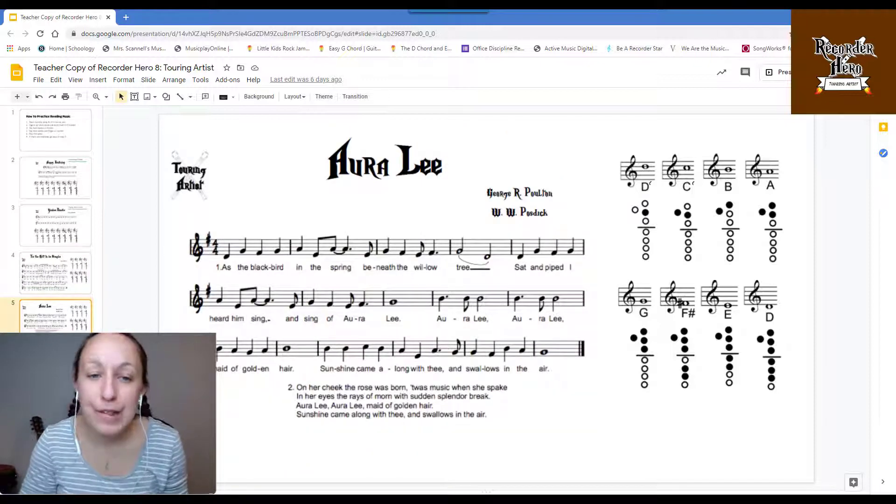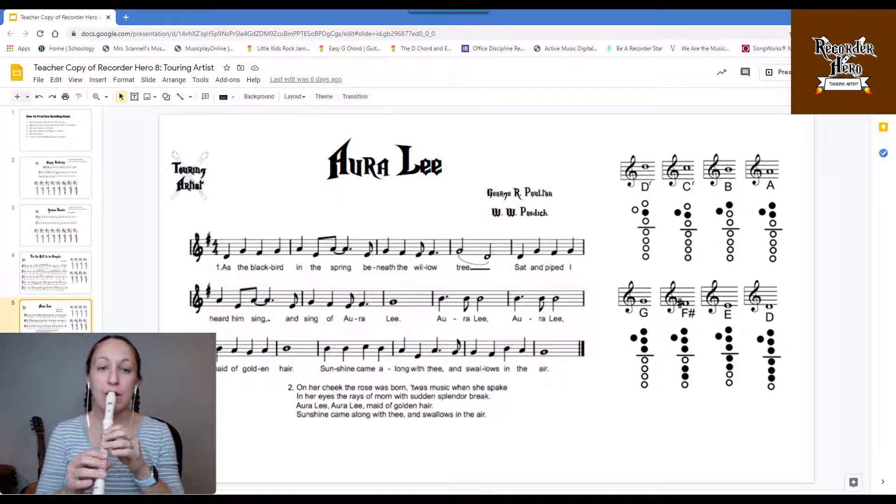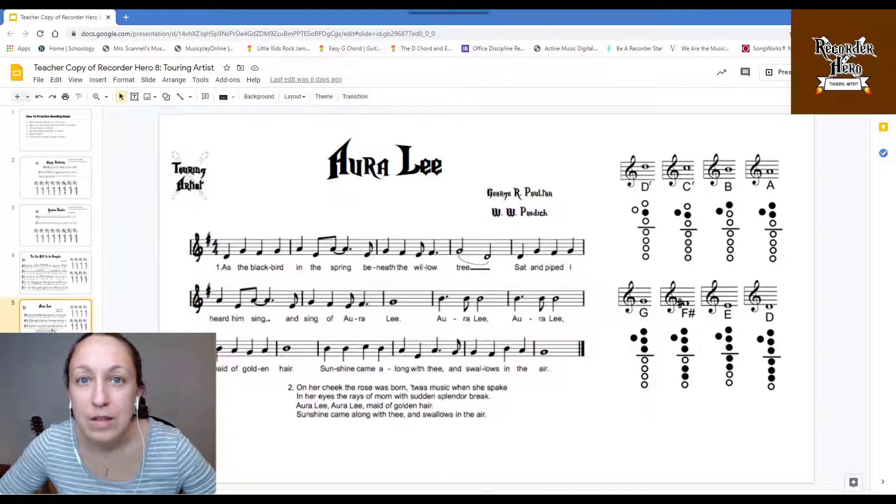Aurelia is our last one for this level. One and two and ready, here we go. Good luck on your tests!